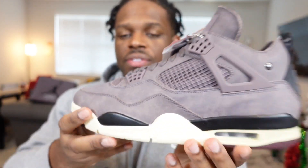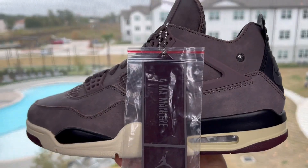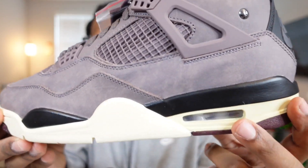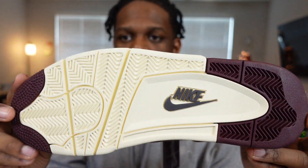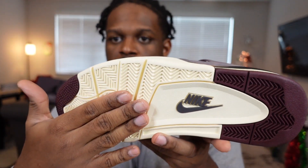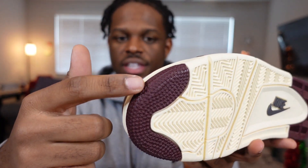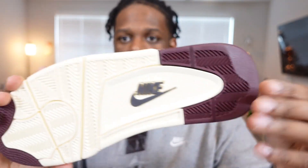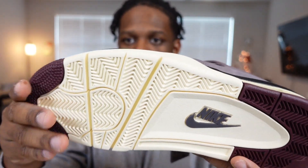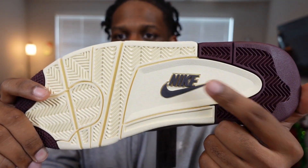Getting down to the midsole, you have the black with an off-white yellowish tone there. You do have the air unit at the bottom like almost all Jordan Fours. Flipping to the outsole, you have the off-white bleeding onto the bottom, with hints of that violet ore or burgundy on the back heel and toe, and the Nike Air branding on the bottom.